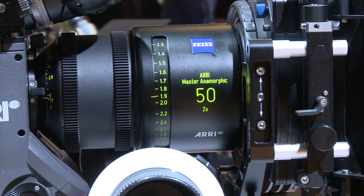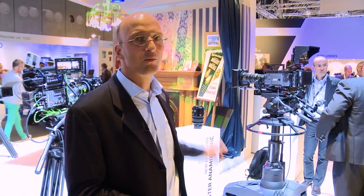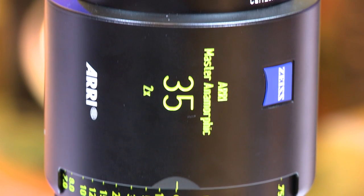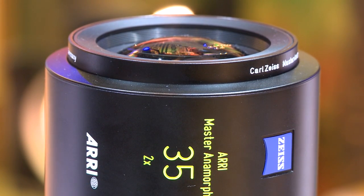And, surprise — here at the IBC show, we're also going to be introducing our own set of anamorphic lenses. There's a prototype of a 35mm lens right there. They're called Master Anamorphics. They're built in a collaboration with Zeiss, and they have a fantastic, unseen image quality for anamorphic lenses.